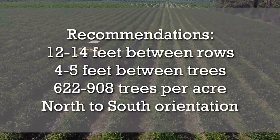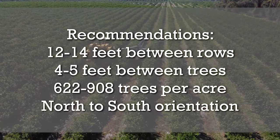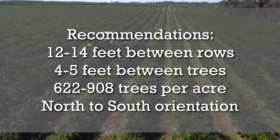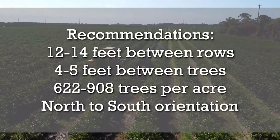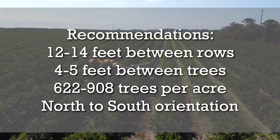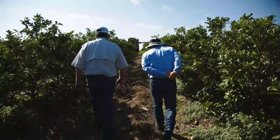The recommended tree spacing for a SHD citrus grove ranges from 12 to 14 feet between the rows and 4 to 5 feet between the trees, equivalent to planting densities of 622 to 908 trees per acre. The rows should be planted in a north-to-south orientation, which, along with the shape of the hedge, maximizes light interception.